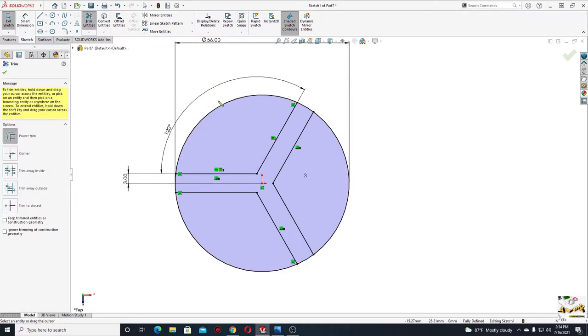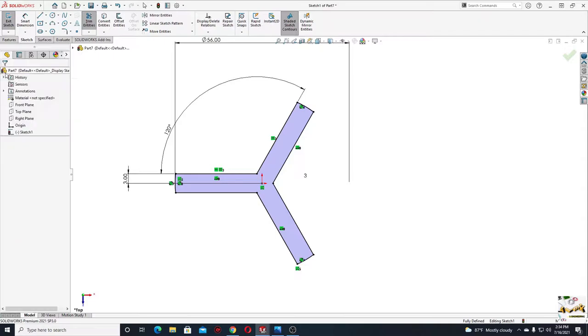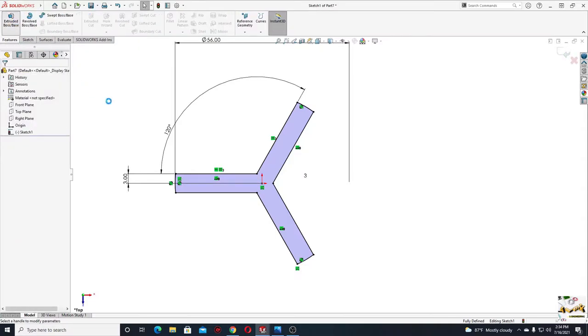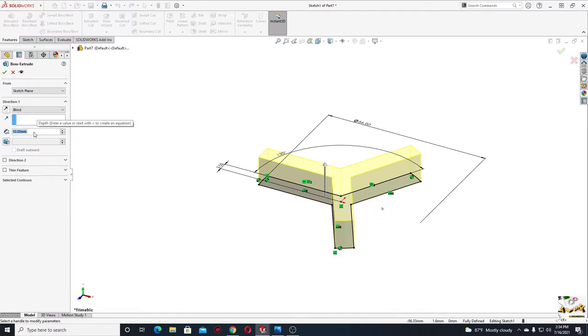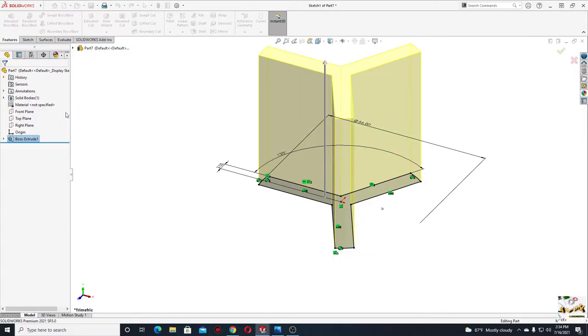Now with the trim command we'll cut these parts of the circle — we only keep this one. Press OK. Go to features and use extruded boss base command. Here the length will be 60 minus 13 millimeters, so it'll be 47. Press OK.